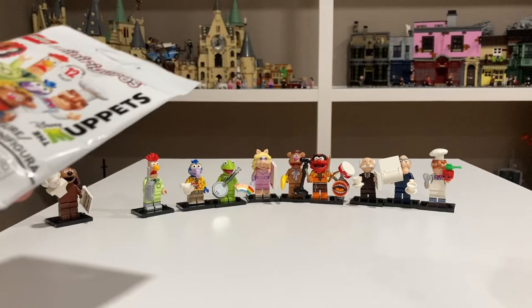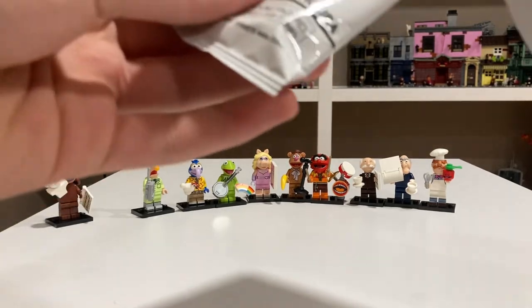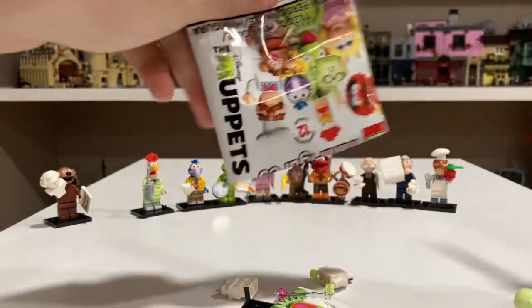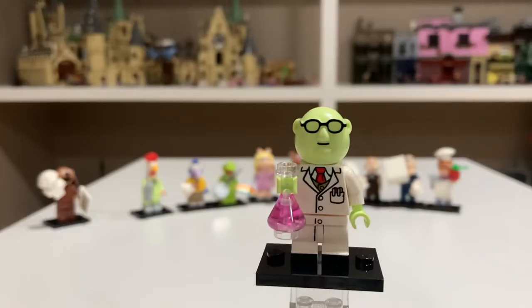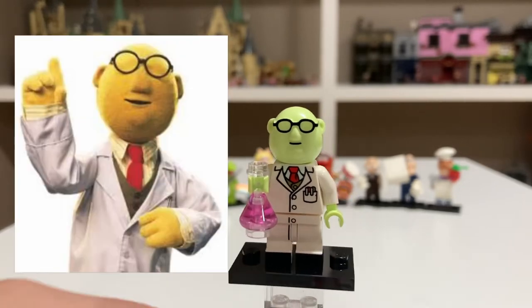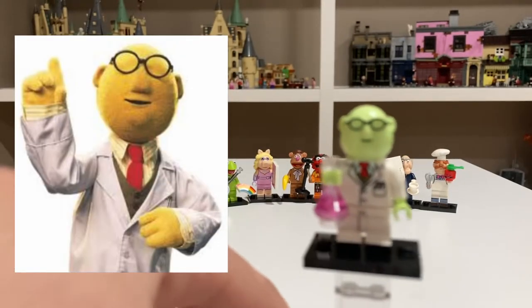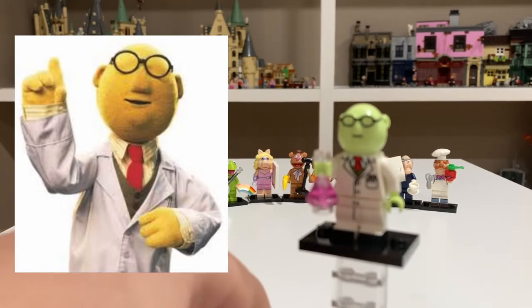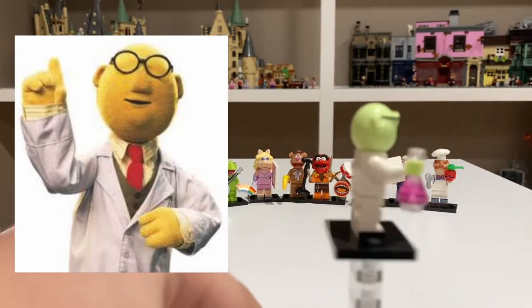Eleventh pack. Hopefully we can finish the series on these next two. And it looks like we have Dr. Bunsen Honeydew. He looks great with his little chemical formula accessory. His lab coat looks great and he has a nice head mold. He looks really nice.